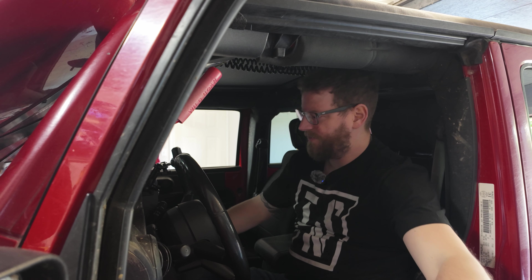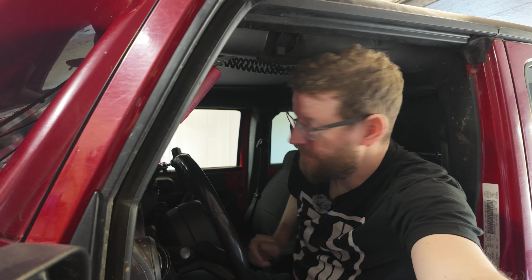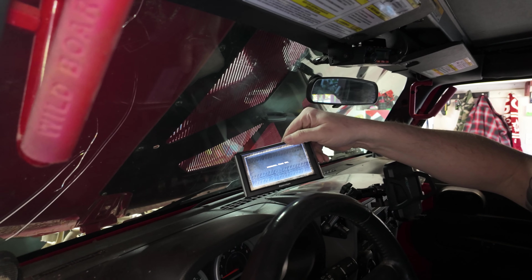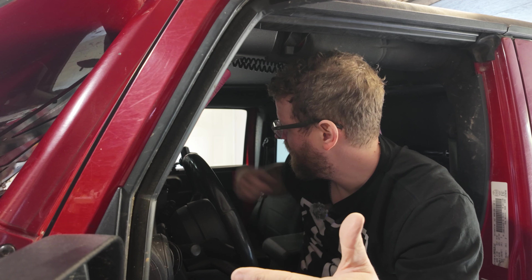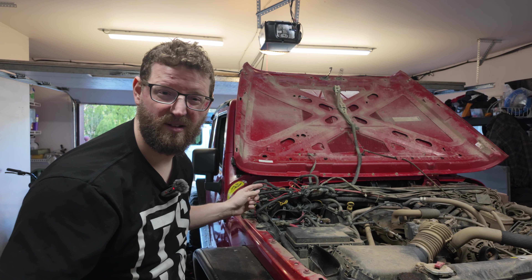My Trail Dash is lighting up — that's a good sign. The touchscreen on my Trail Dash doesn't work anymore. This is a Trail Dash, and I'm not sure what to do because it is currently bound to the Jeep, telling it it has 5.13 gears and 37-inch tires. If I can't touch the screen I can't unbind it, even if I want to replace it. So add that to the list — Trail Dash touchscreen doesn't work.